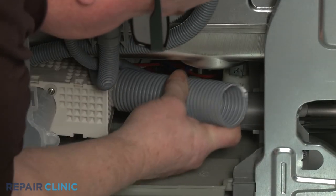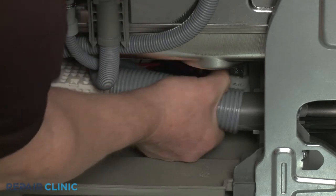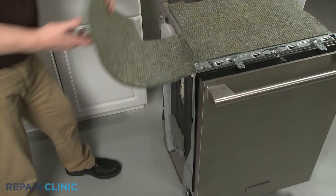Re-install the vent hose. Reposition the insulation.